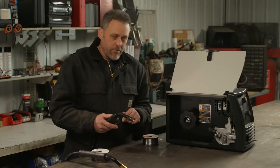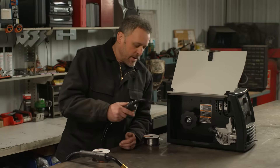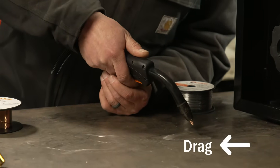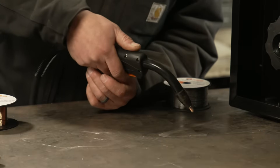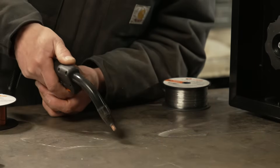The technique for flux core welding: you're going to start your weld pool and drag it backwards. Like they say, if there's slag you drag — so get that started and drag that weld pool backwards.